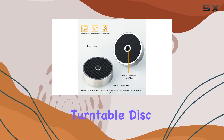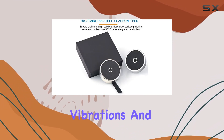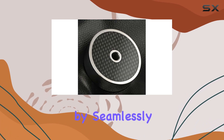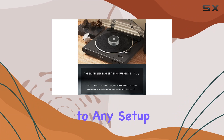One notable feature is the Turntable Disk Stabilizer, or Record Puck, a tool designed to minimize vibrations and resonance, providing a cleaner and clearer sound. This stainless steel marvel proves its versatility by seamlessly integrating with various turntable models, making it a valuable addition to any setup.